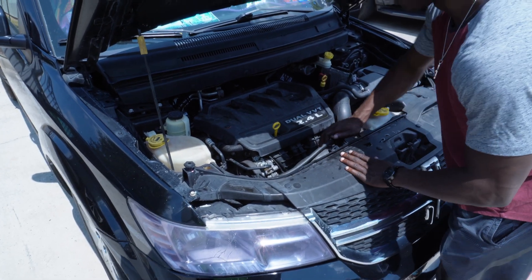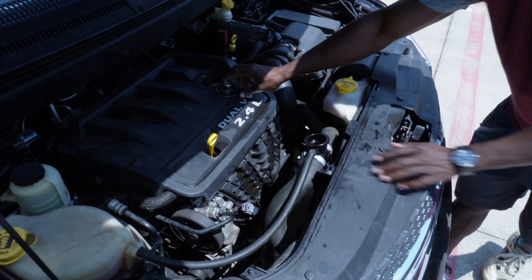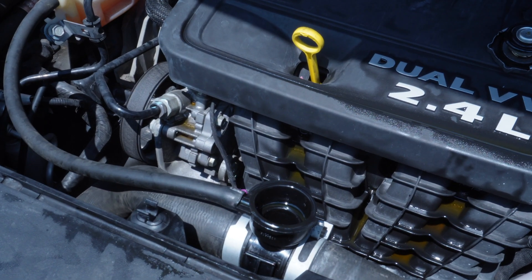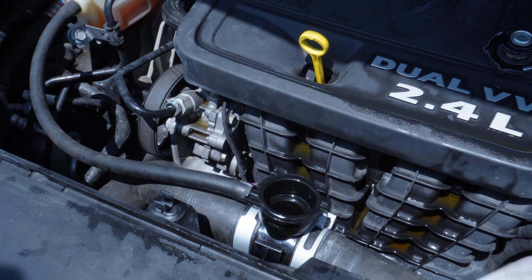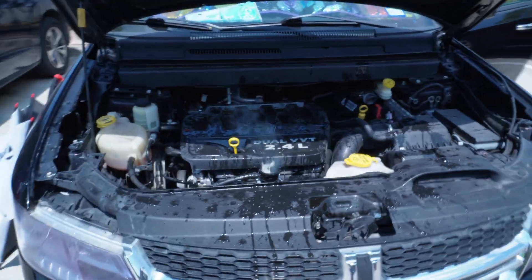Hello there, Pierre Repay here. If your engine overheated and you notice no coolant leak, then the engine may be burning the coolant inside the combustion chamber. In this video we're going to explore the symptoms of a blown head gasket. Stay tuned.